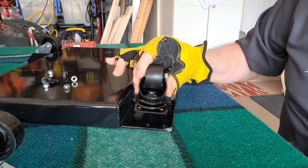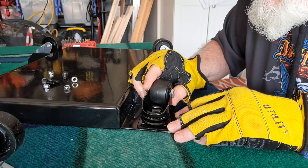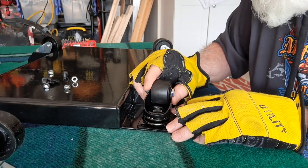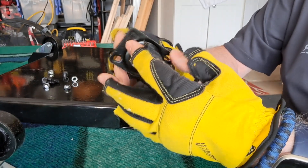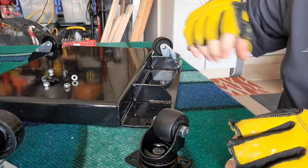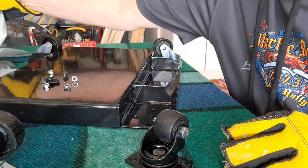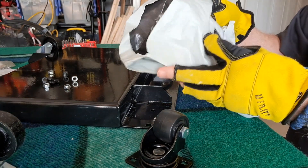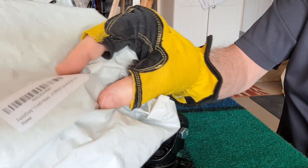All right, those are the wheels. I'm going to have to do some drilling, but that's no big deal. I'm going to do some marking and drilling. These are definitely nice wheels from what I can tell so far.